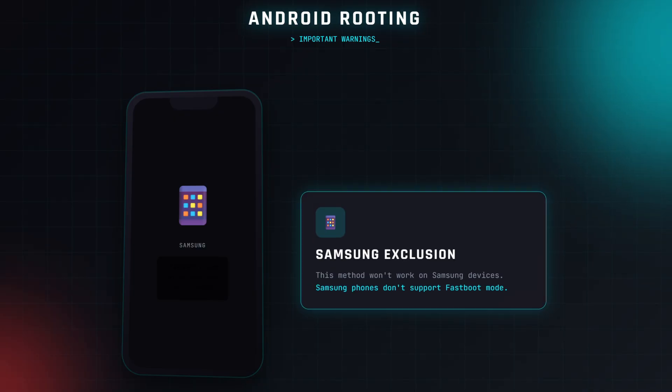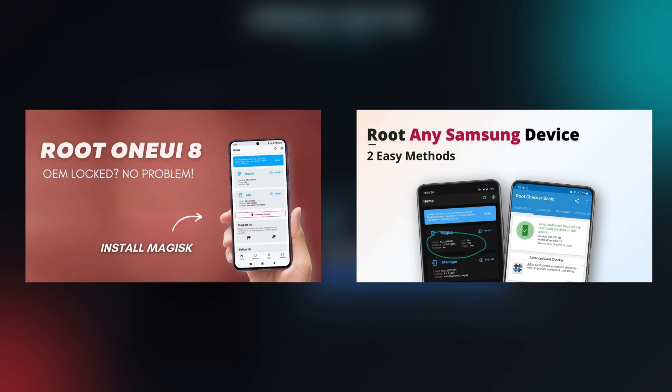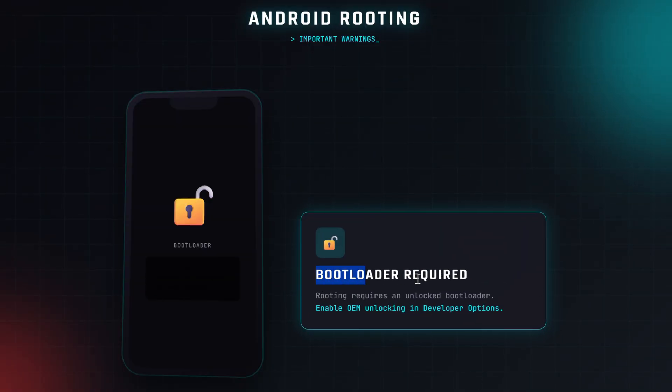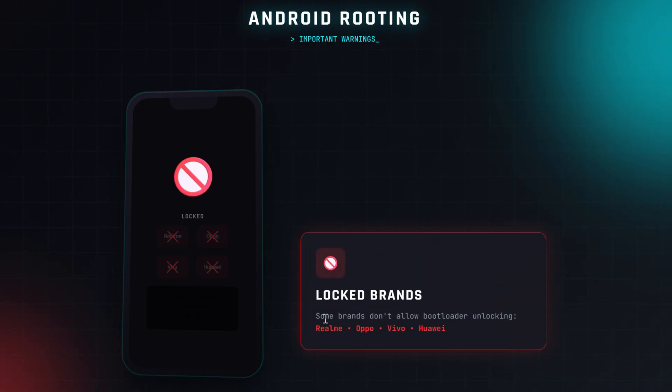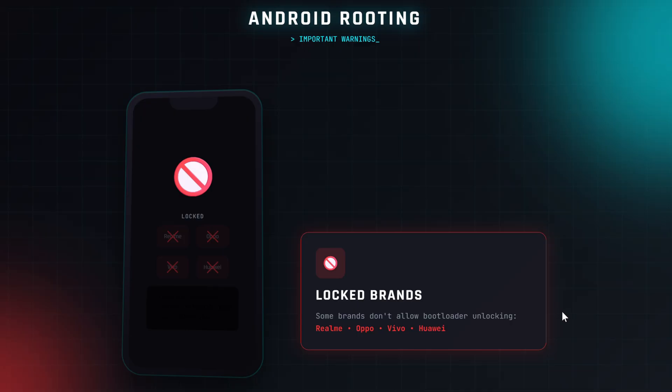Also, this method won't work on Samsung phones since they don't support Fastboot. If you have a Samsung device, check my other root videos linked in the description. And one last thing, rooting a phone requires an unlocked bootloader. Some brands do not support bootloader unlocking at all, like Realme, Oppo, Vivo, Huawei, and a few others, so those phones cannot be rooted.